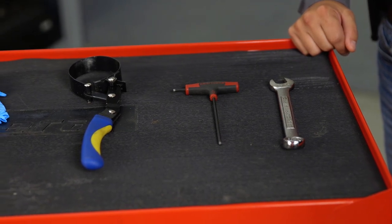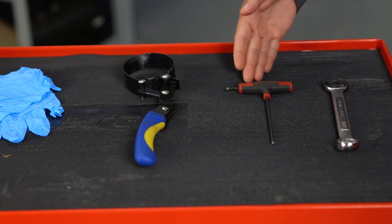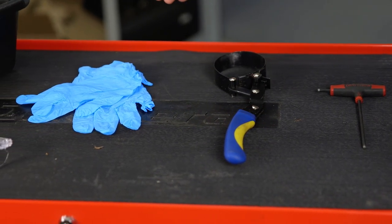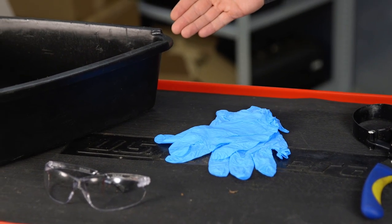Tools needed to perform the engine oil change are an 11/16th wrench, a 5/32nds Allen wrench, an oil filter wrench, personal protective equipment, and a drain pan with at least 4 quart capacity.